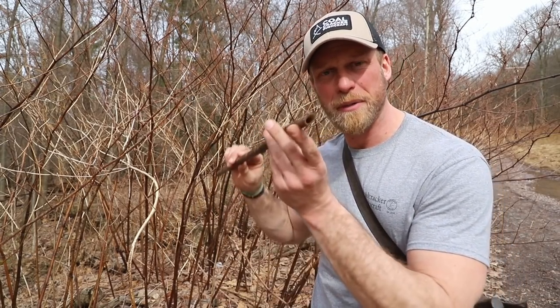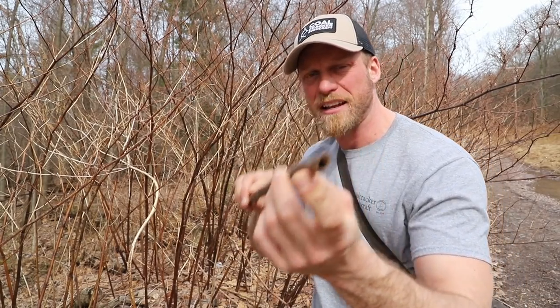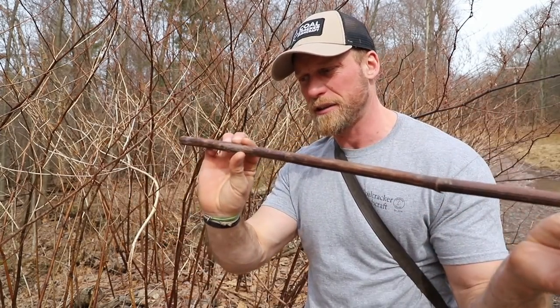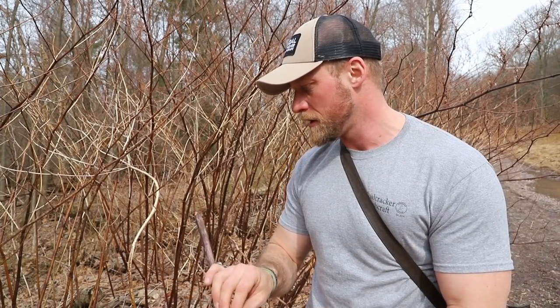So we used this stuff before. Anybody remember what it is called? Japanese knotweed. And do you remember what we used it for? We make candle molds with it because inside is nice and hollow. So today I'm going to harvest a little bit of this, which I already did. We're going to take it back into camp and make a really cool bushcraft project out of it. Let's get after it.